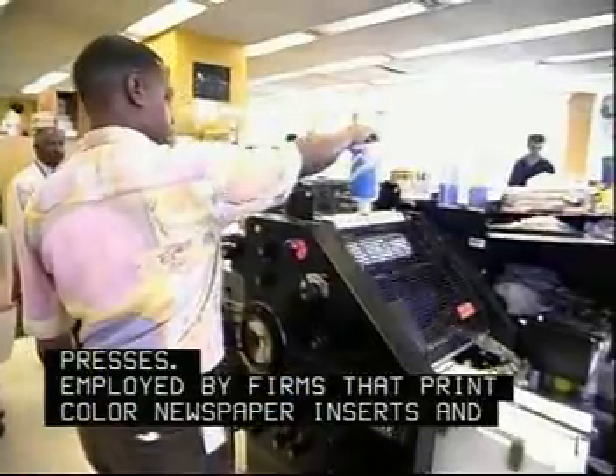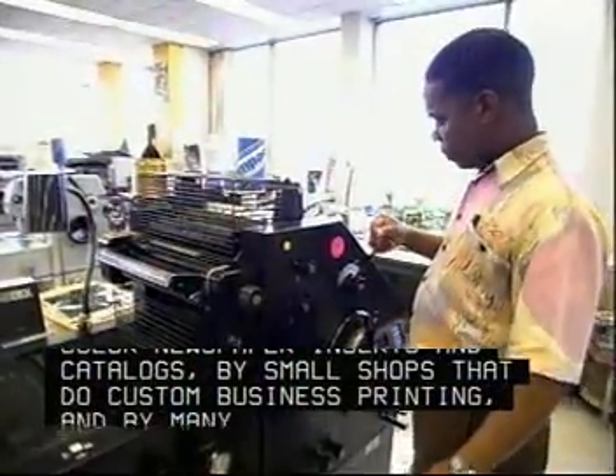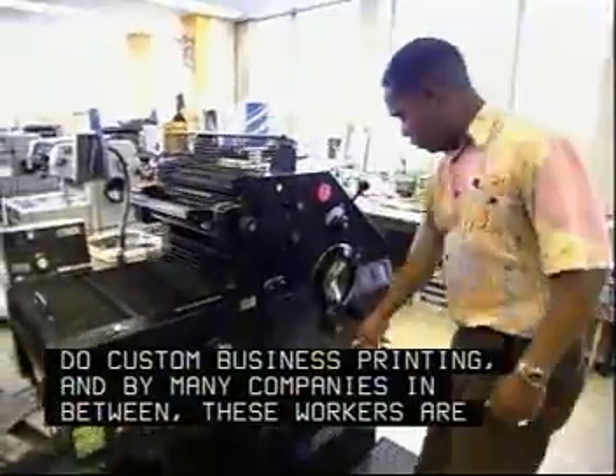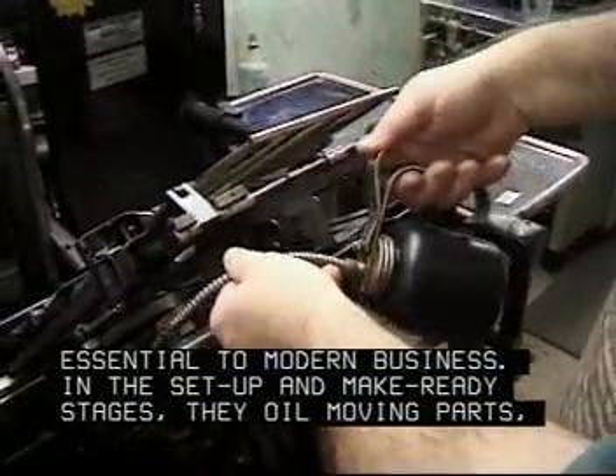Employed by firms that print color newspaper inserts and catalogs, by small shops that do custom business printing, and by many companies in between, these workers are essential to modern business.